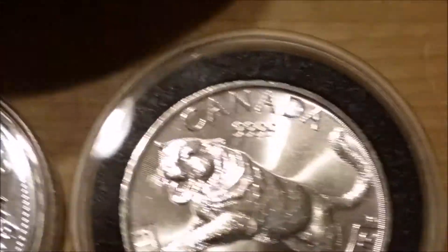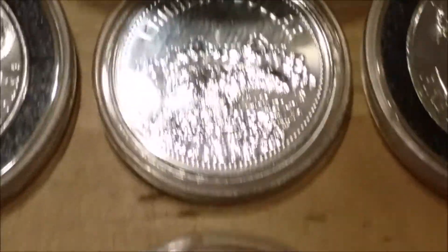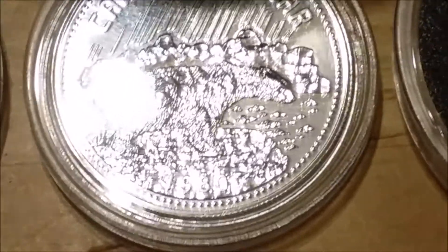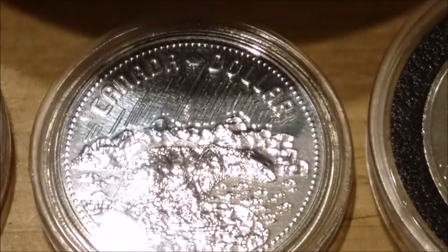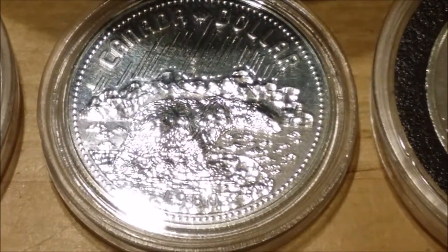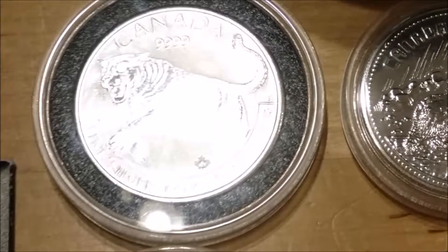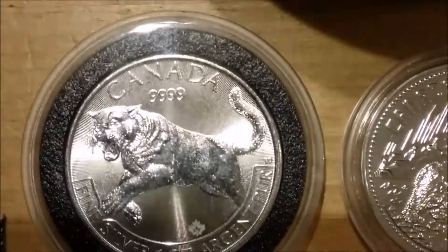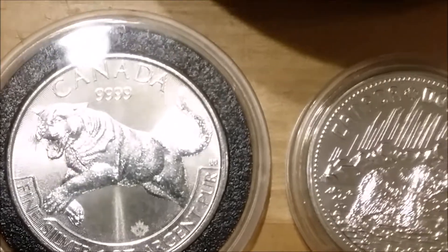I've still got the cougars and the polar bear — a lovely coin as well. It's only about 50% silver. The cougars did have some spots on them but nevertheless I haven't got them queen-side up for a reason.